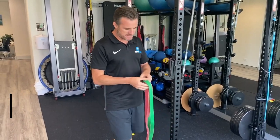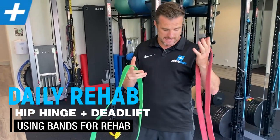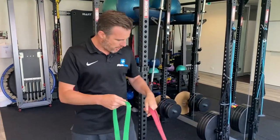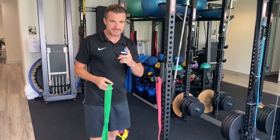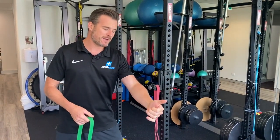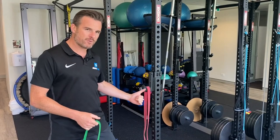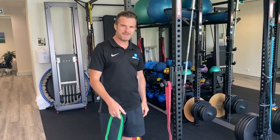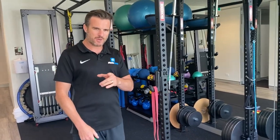It involves bands, so you're going to have to get yourself some power bands. These are exactly the same strength — they're just different colors. One band is going to be doing the deadlifting or the load movement downwards, and one is going to be doing the horizontal movement. So you've got a band going horizontal and a band going vertical.